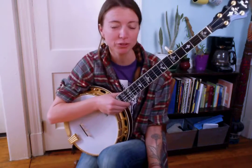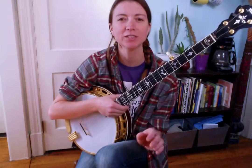Howdy everybody, today we're working on the high solo to Lonesome Road Blues, and we're doing this for more than one reason. For one thing, it's a classic solo that everyone should learn at some point. For another, it works as a great vessel to learn how to play comfortably in different keys. We'll talk more about that later, but for now let's start with the breakdown.